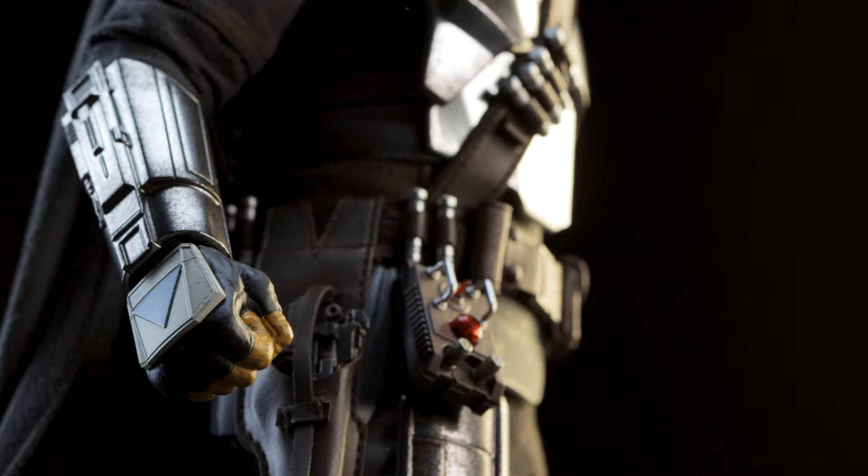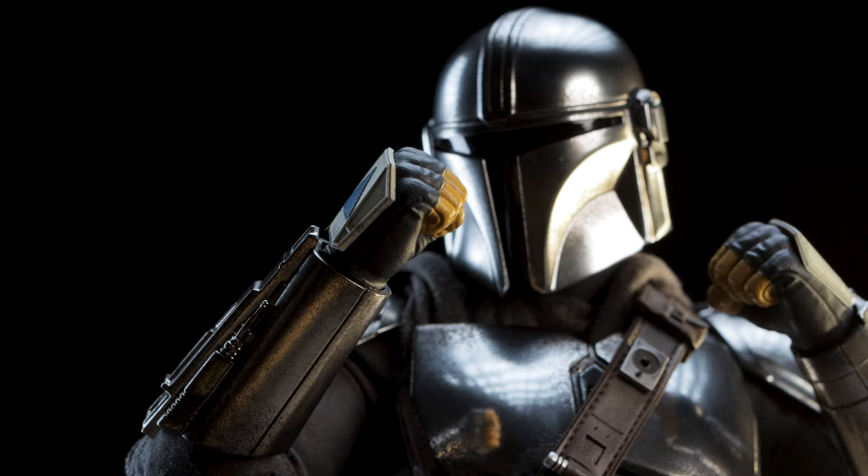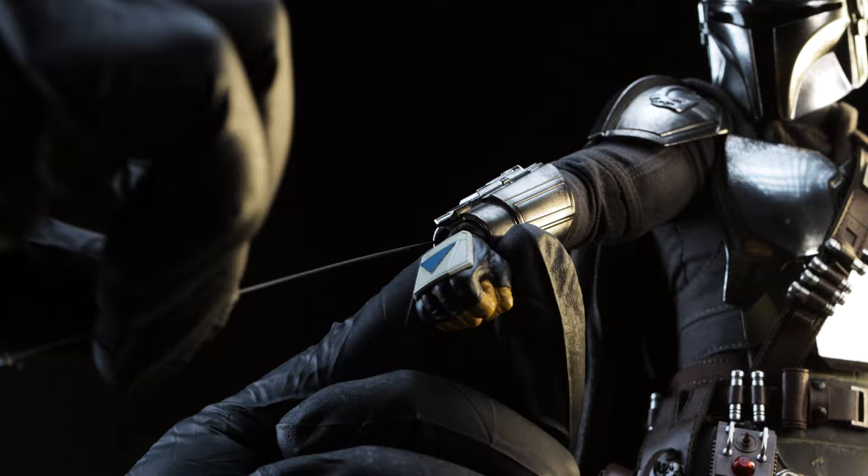Now you can stow away Grogu and start your journey through the Dune Sea, or whatever his journey is for you. For the next pair of hands we have fists — not only can they be used for stoic poses, but Mando can also go toe to toe with a few Death Troopers.